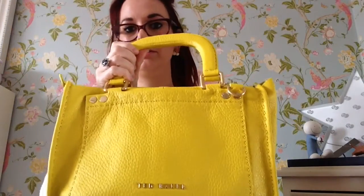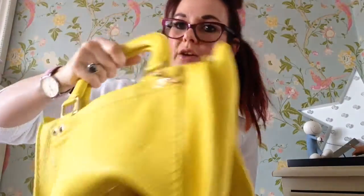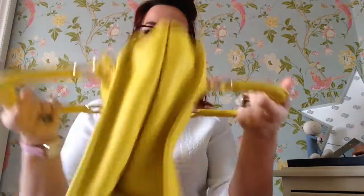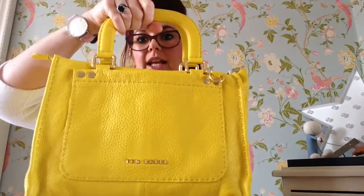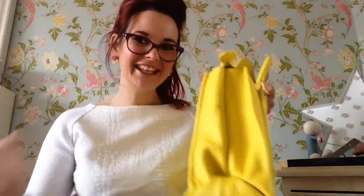I've done a review on the pink one but I thought I'd do the yellow one as well, because if you're looking to treat yourself to a different colour it's always nice to actually see it. This is the yellow one — really bright, fantastic for summer. I've never used it, which is why I'm thinking about selling it. I love it, it's just that I don't use much yellow. For a bag they are absolutely lovely, well worth their money, and you can fit an awful lot of stuff in them. I hope this was helpful — don't forget to subscribe to my channel, thank you.